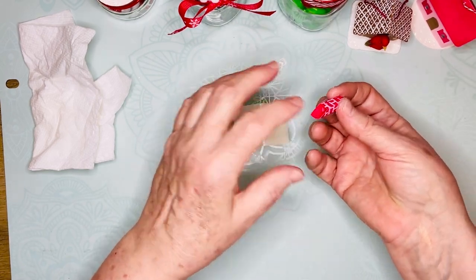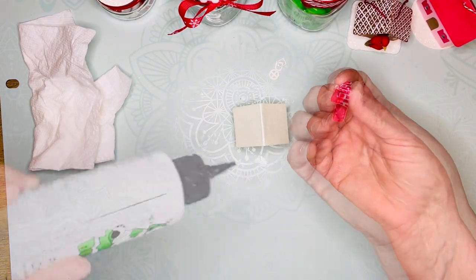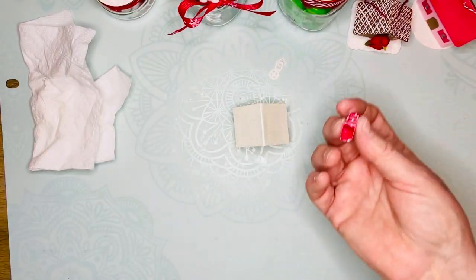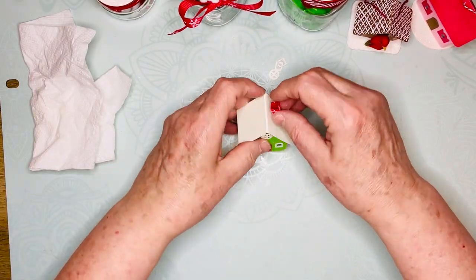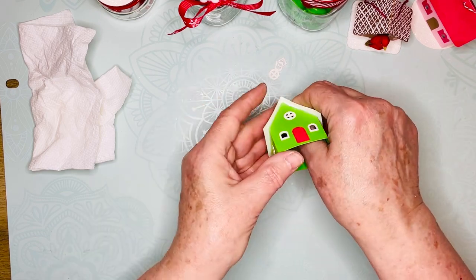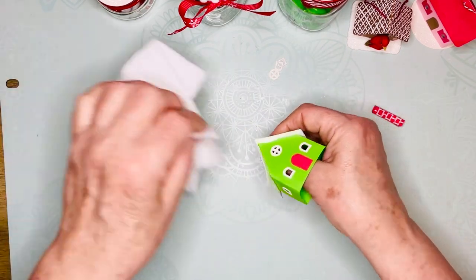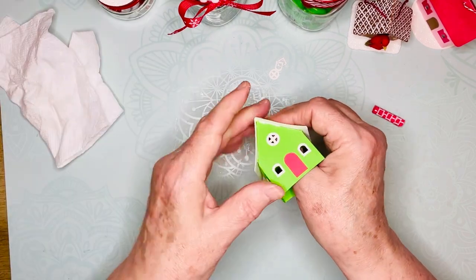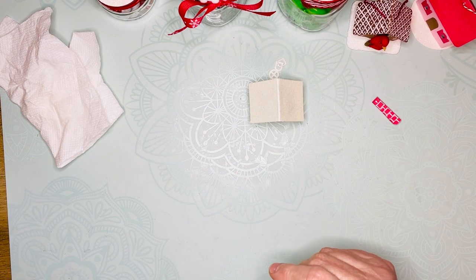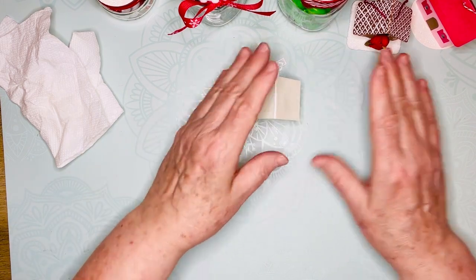Now my chimney came apart. To apply the chimney I just apply glue along here and then stick it on the house. I'm going to wait to do that only because the roof isn't fully adhered and I don't want it shifting while I'm trying to put the chimney on.